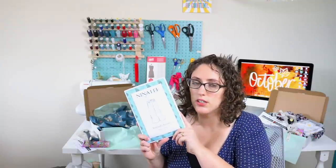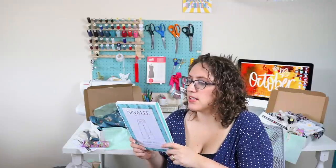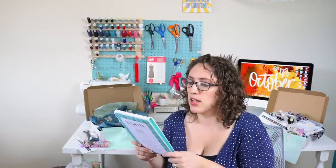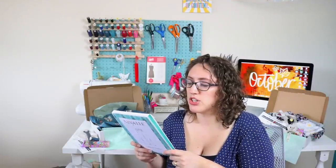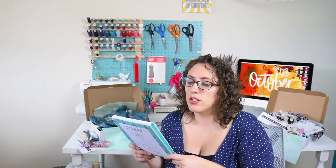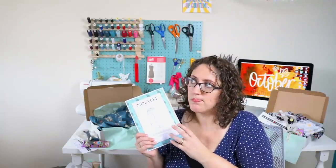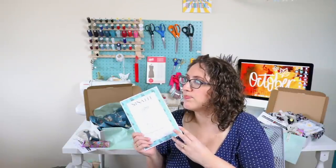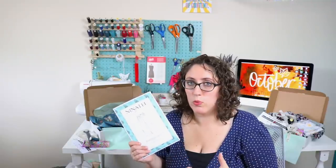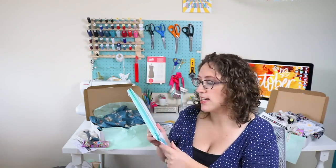I thought this pattern would look really nice in the main fabric. These trousers will look great in all sorts of fabrics - she suggests light to medium weight wovens, ideally with some drape, such as crepe, linen, chambray, or rayon. You can also use a lightweight wool. I think they'd look great in that sort of smart trouser wool fabric for work, with a white shirt or something.